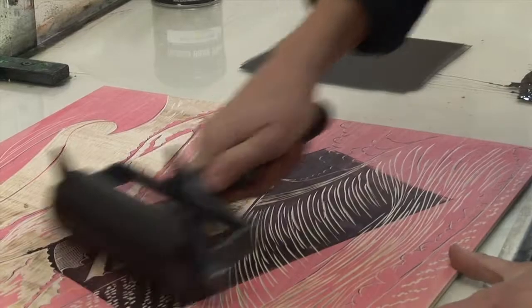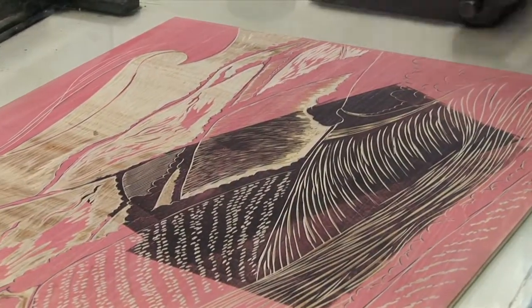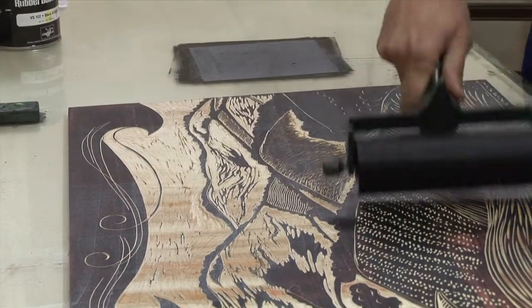The first ink-up I do on the block in black gives me an idea of what I've got. I might want to do some more cutting on top of that. I really like how they look in black and white.